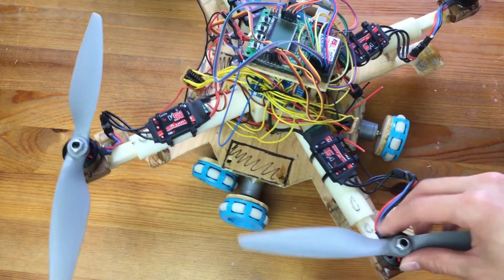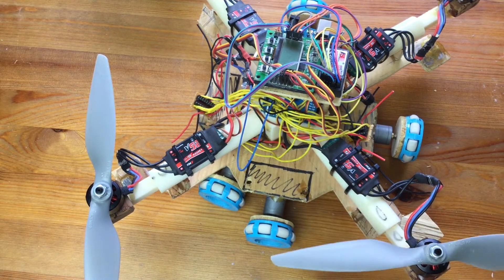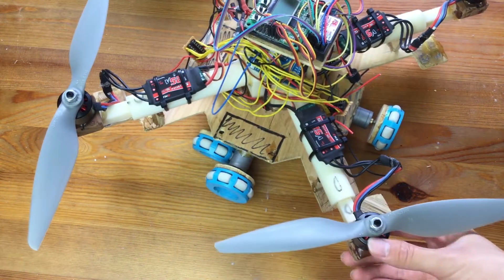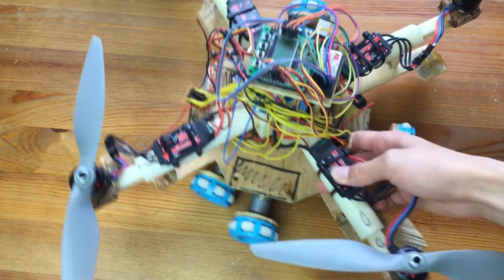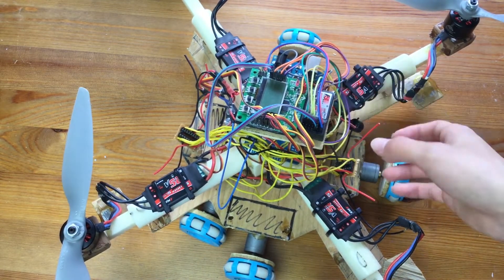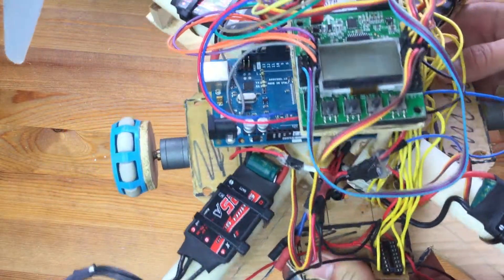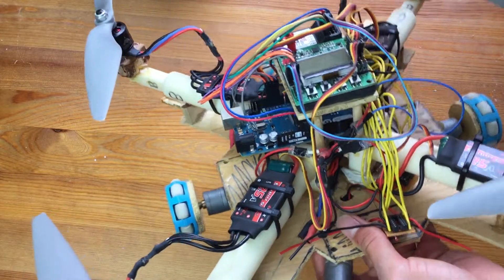In the quadcopter part, there are four quad motors from AeroSky — they are 980KV. On these motors are 10-inch props, and they go into 25-amp motor controllers (ESCs). These motor controllers feed into the flight control board, which is the HobbyKing flight control board right here. That's the flying part.